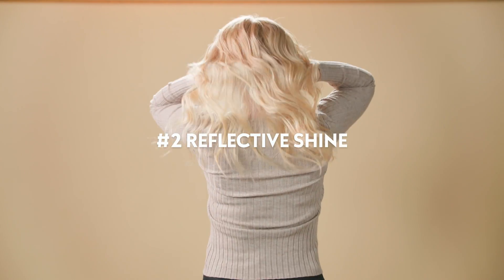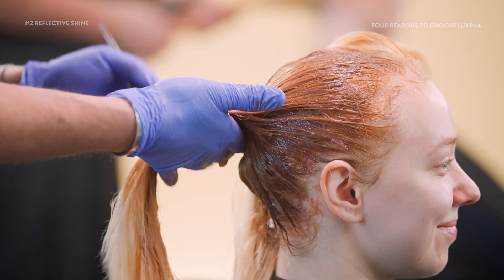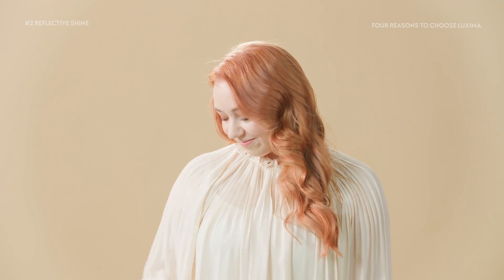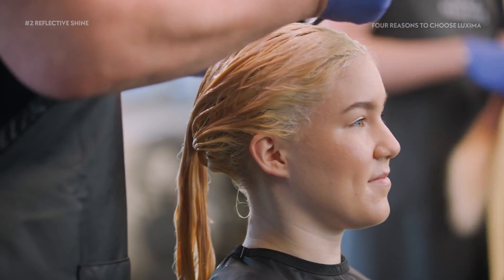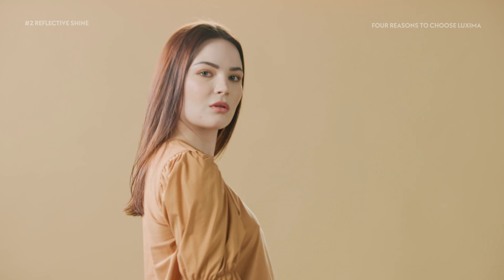Luxima's shine comes from the Shine Enhance Complex, which contains nutritious vegetable oils that strengthen and boost the color pigment's ability to reflect light. Toned pigments naturally reflect light well, but thanks to its unique Shine Enhance Complex, Luxima provides an unprecedented crystal-like shine.